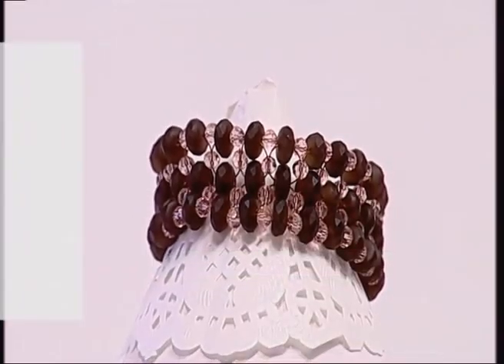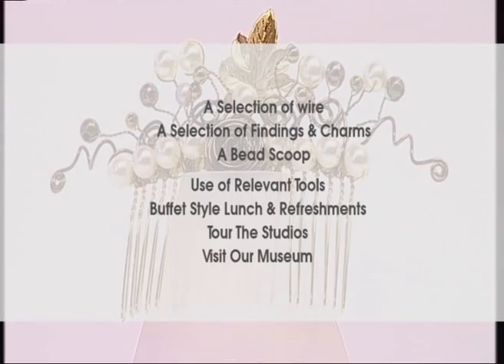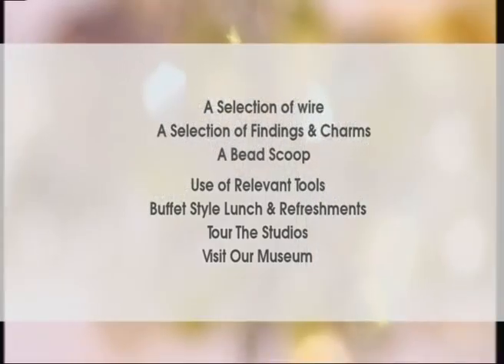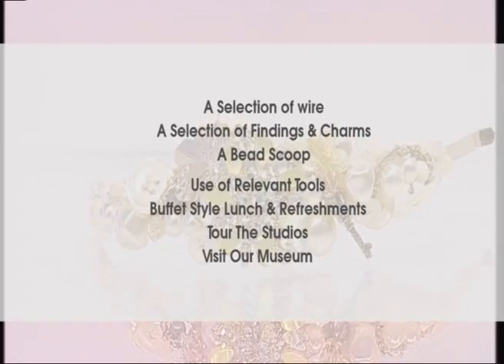The full course includes a selection of wire, a selection of findings and charms, a bead scoop, use of all relevant tools and equipment, a buffet lunch and refreshments, a tour of the studio and a visit to our gemstone museum.